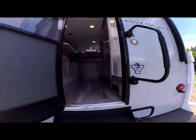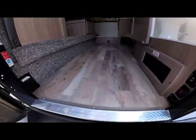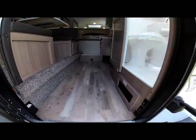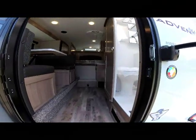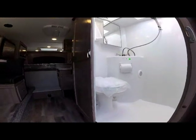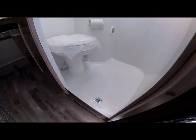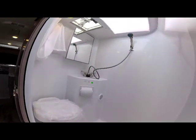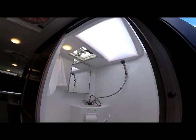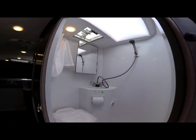As we step into the camper, the first thing you notice is the gorgeous new gray wood-tone industrial-grade flooring. The large wet bath to the right as you enter is on a sliding door so you can access it even with the slide in the end position, and a full roof skylight gives you more headroom for taller people showering.